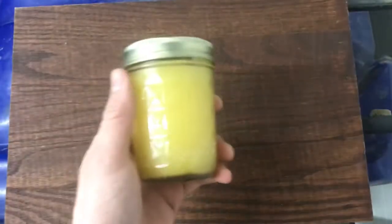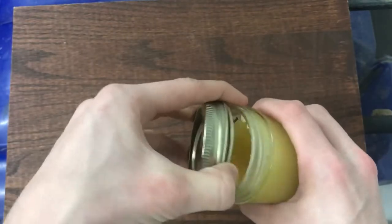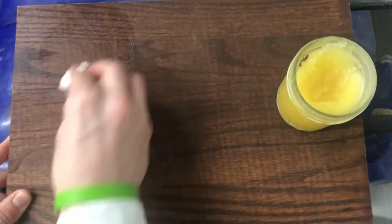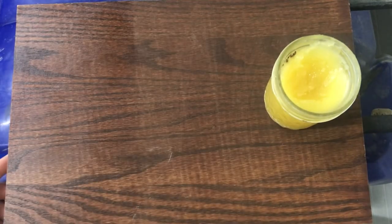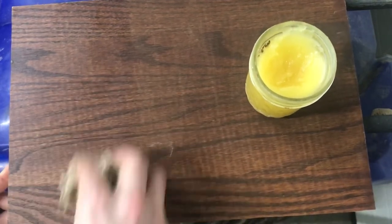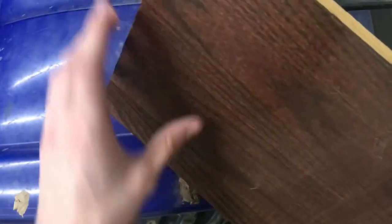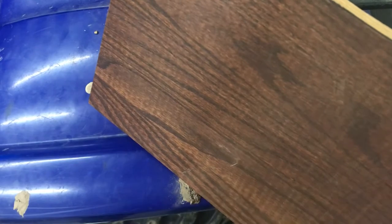Now just let it cool. Now that the furniture polish has set I can show you how it works. Get a cloth and spread it in small circles over the part that needs to be polished. I'm just doing a small section of this board so you can see the difference. Once it's sat for a while, take a cloth and buff it all out. In person you can tell it's much shinier, much cleaner, and much smoother than the part that didn't get the furniture polish.